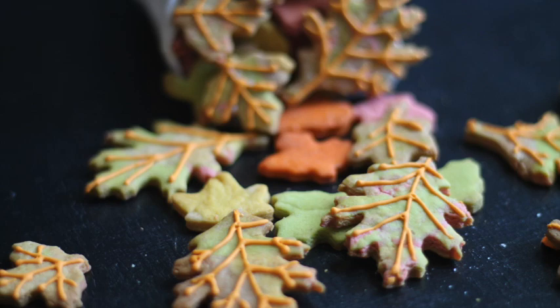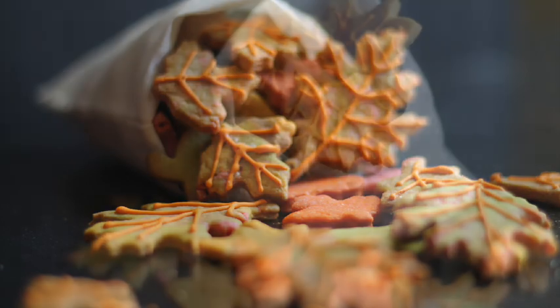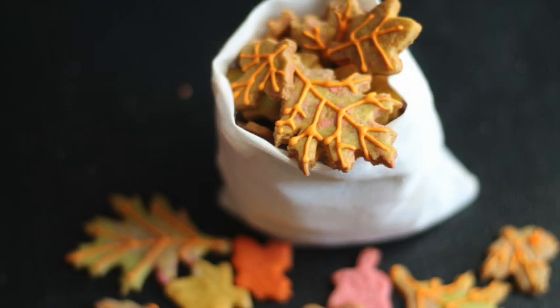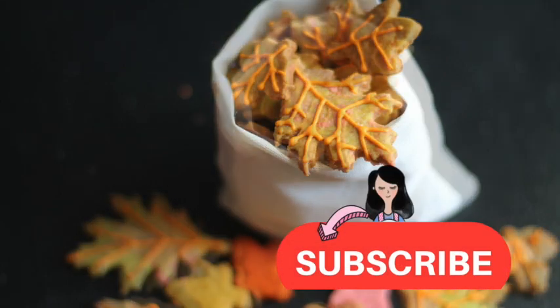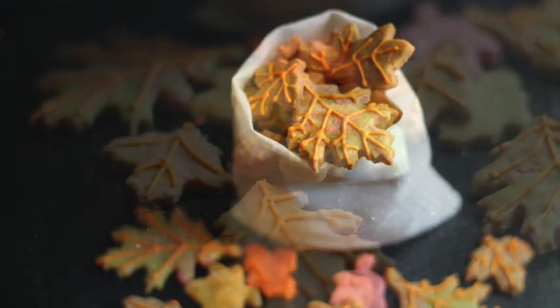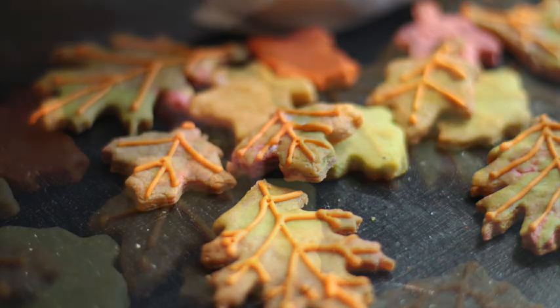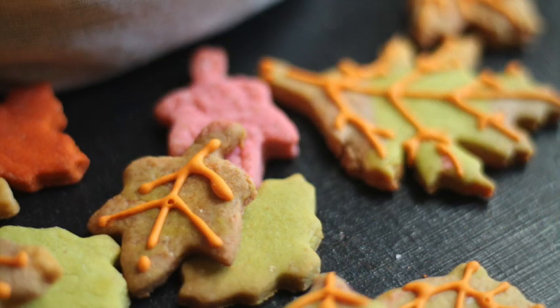Thank you so much for watching this video. I'm going to use these cookies in my next video, so don't forget to watch next Tuesday. Don't forget to subscribe if you haven't, give this video a thumbs up, share with your friends, and leave me any comments, questions, or suggestions. I'll see you next week — have a good weekend, bye bye!